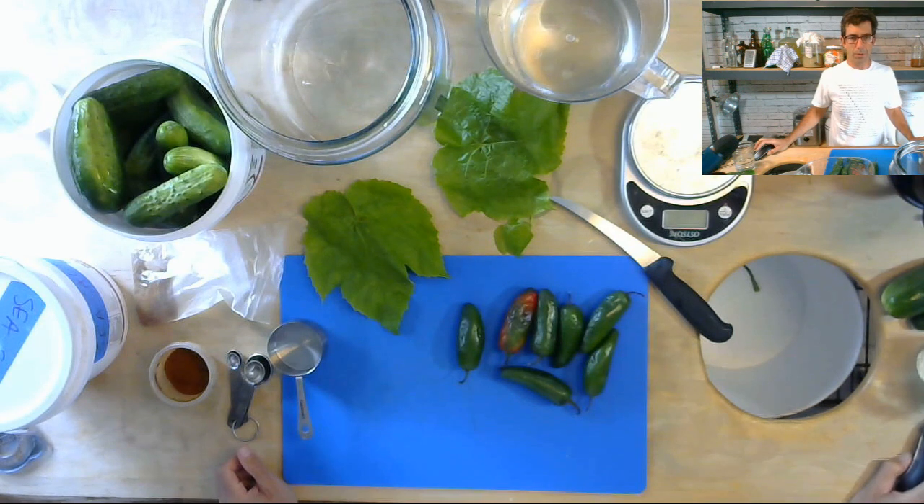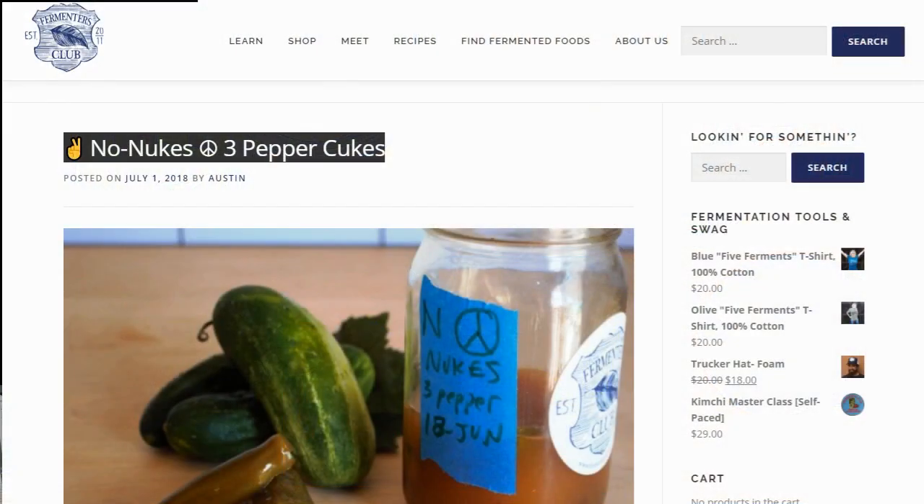I'm going to go ahead and pull up the recipe, which I encourage you to do as well. Head on over to our website, which is FermentersClub.com, and search for 'three pepper cukes' or 'no nukes.' You'll see the recipe right there and it has everything you need.